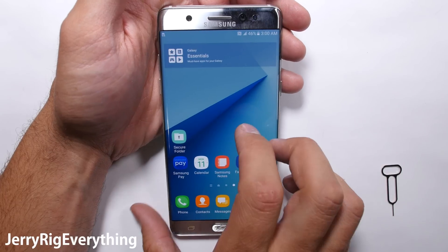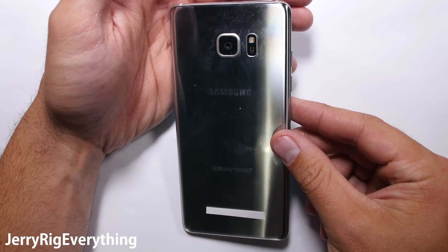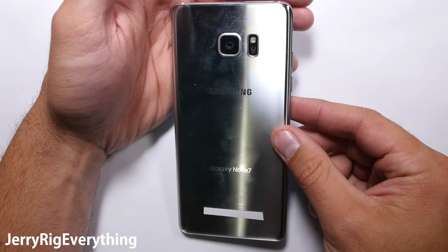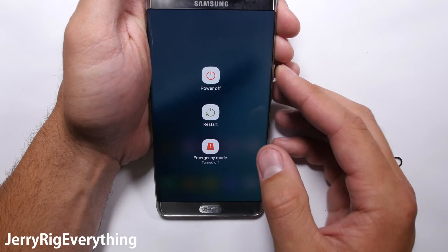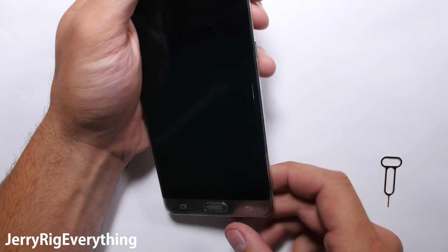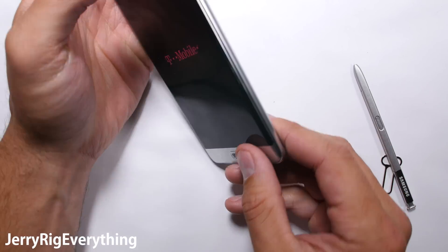Today I'm going to show you how to take apart and fix most everything on your Galaxy Note 7. I will link all of the replacement parts and tools that you'll need down in the video description below as soon as they become available. Hopefully you'll never have to replace your screen with the new scratch-resistant Gorilla Glass 5, because taking apart this phone is not for the faint of heart.